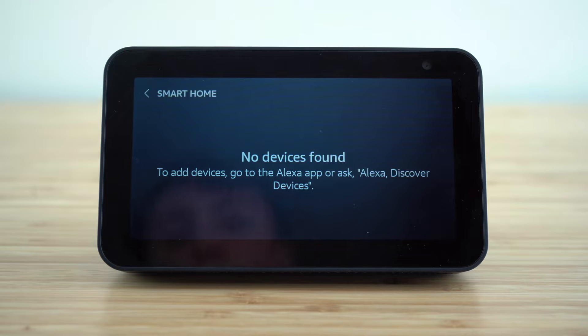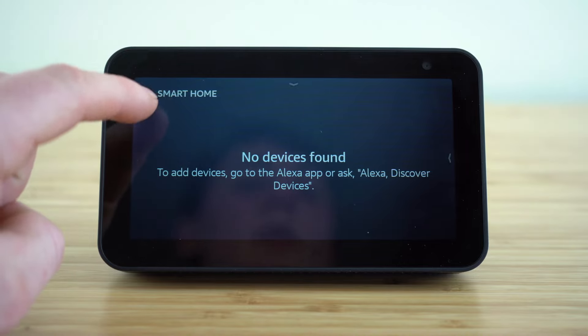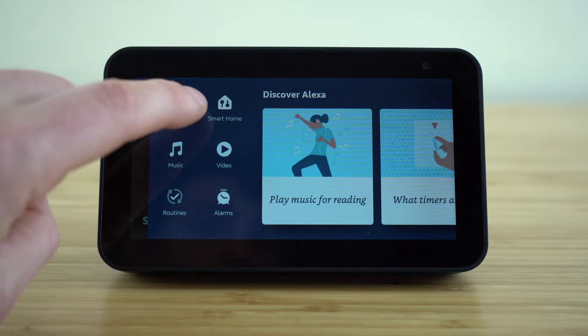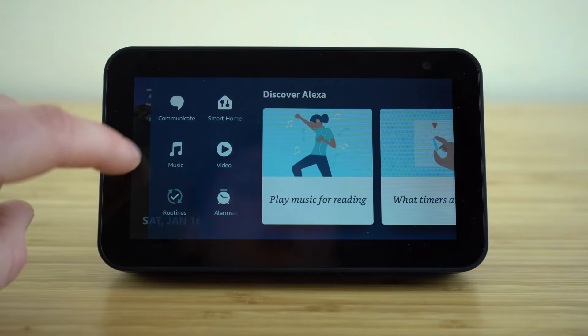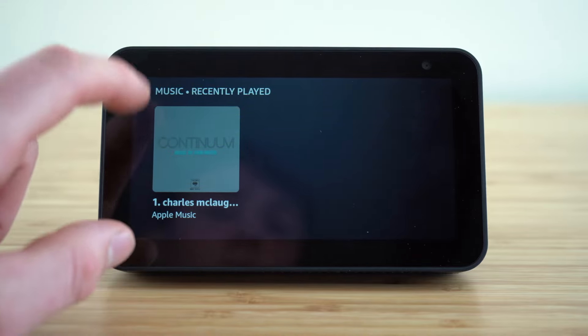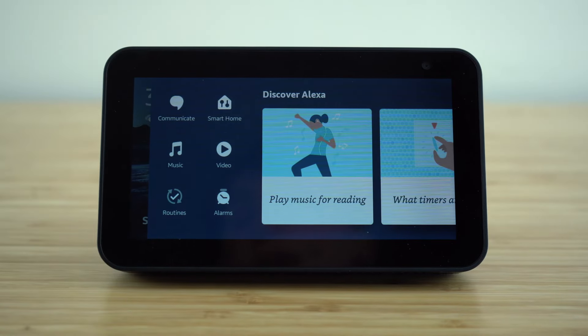From this menu, we can access our smart home devices — if you have any smart home gadgets such as lights or a thermostat, you can connect those using the Bluetooth setting, and then you'll be able to make adjustments to those smart home gadgets from that tab. For music, we can link our favorite music services right to our Echo Show, including Apple Music or Spotify. Once those are connected, you'll be able to access your music right from this tab.